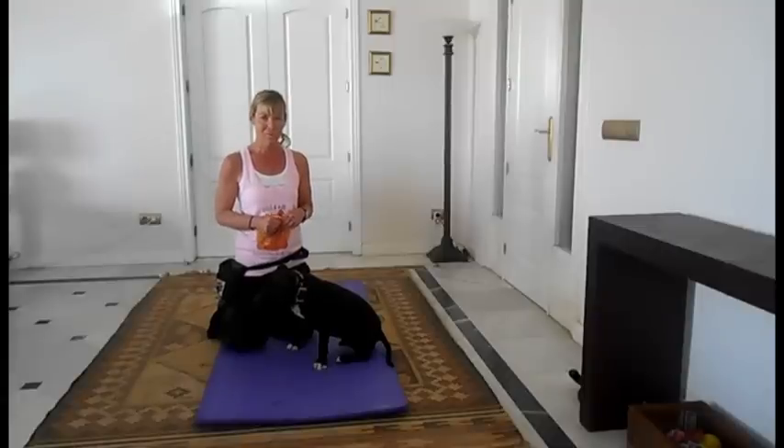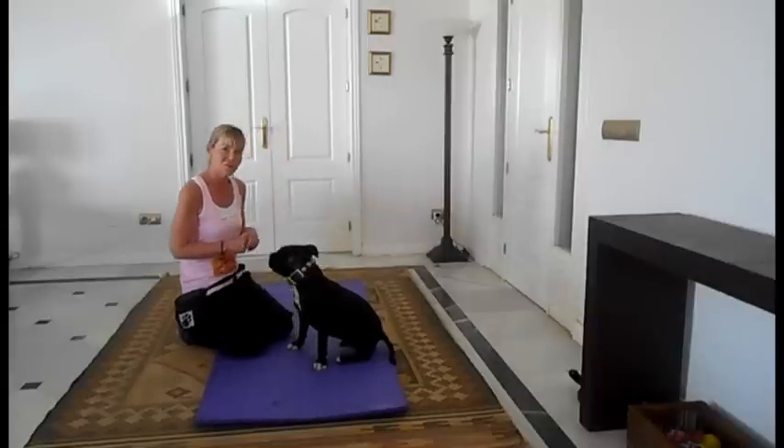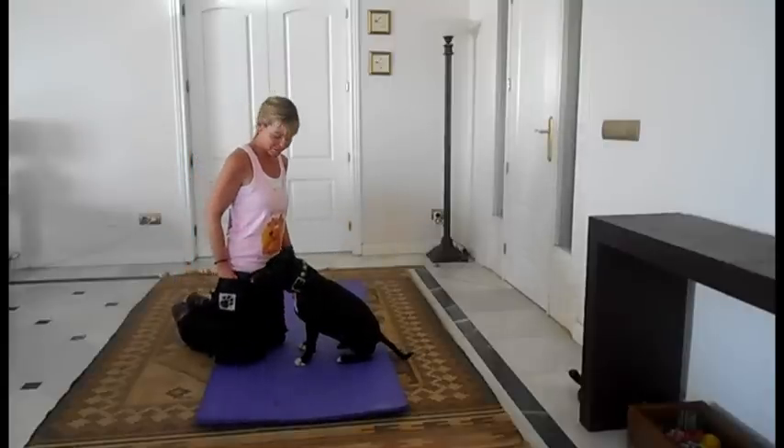The first one we're going to do is building on one of your novice tricks, and that is the shake hands. What we're going to teach you now is how to teach your dog to wave goodbye. I want you to have done the shake hands first, so that when you say shake hands, your dog gives you their paw and you can shake hands.